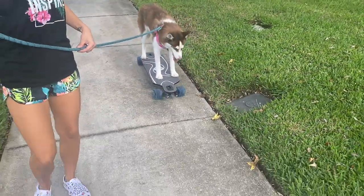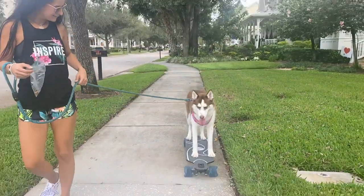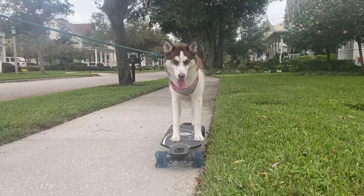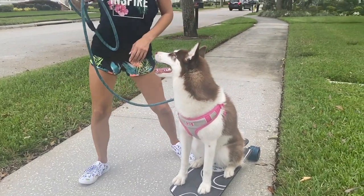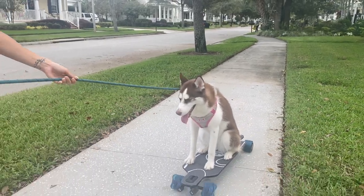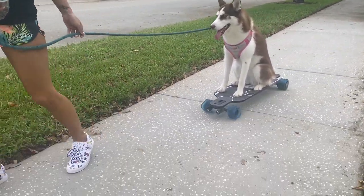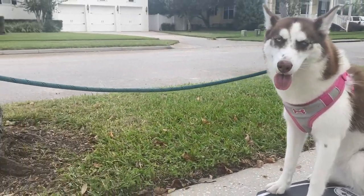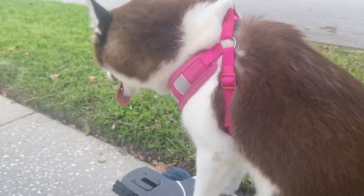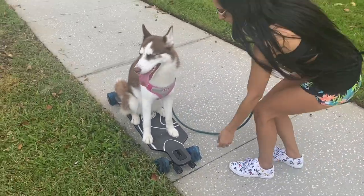Good girl! Good girl! How did you do? Good girl — good girl!